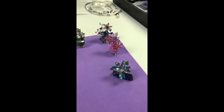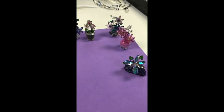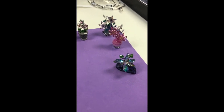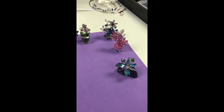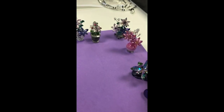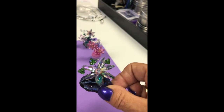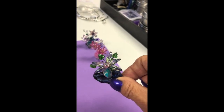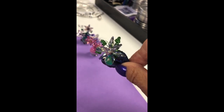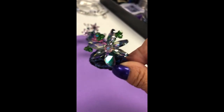Thank you for joining us today at 2cutebeads.com. I'm going to go through this tutorial showing you how we create our crystal flowers and what we use and the different things that will come in your kit. I want to give you a close-up of what we're going to be working with. This is done with the 6106 and 4 millimeter bicones and green bail wire.